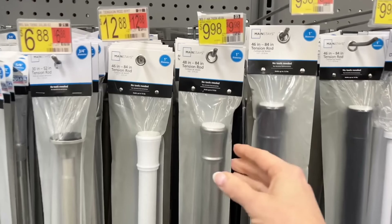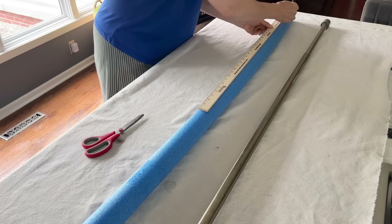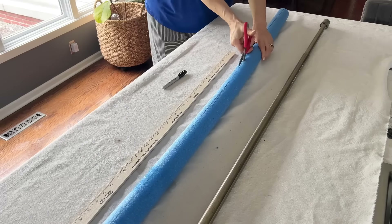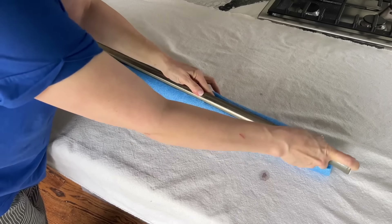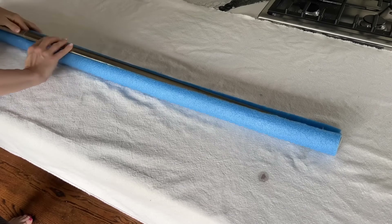Head to the home section of your favorite big box store and grab a tension rod that is one inch in diameter, plus some bunches of faux fall flowers and leaves. Lay a pool noodle flat on a table and draw a straight line across the top with a marker. Then take a sharp pair of scissors and cut a slit through the entire top side of the pool noodle. Take your tension rod and push it through the sliced cut and into the center of the noodle.